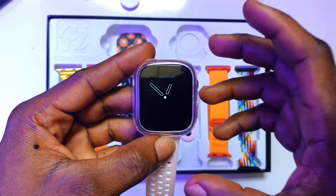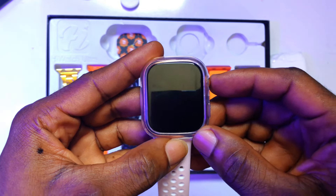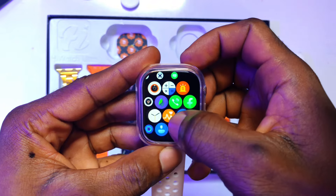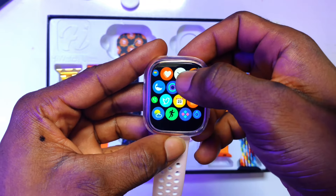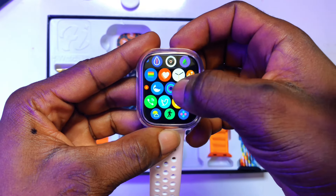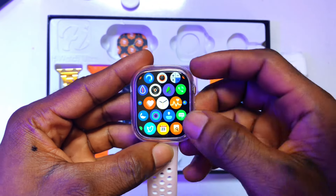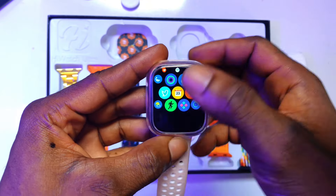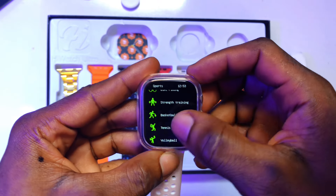Since we are using it for the first time, I will show you what the apps look like. By clicking the power button two times, you have access to all the applications. We have every single application you should be able to have on your iPhone or smartphone — including calendar, X (formerly known as Twitter), clock, camera, messages, and health monitoring. You can also measure your blood and health status. If you are running, you can measure the distance you cover. Exercise modes include running, bike riding, strength training, basketball, and much more.